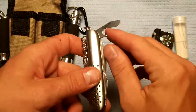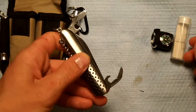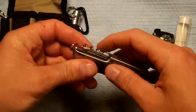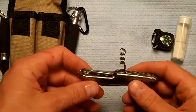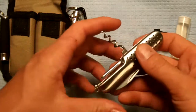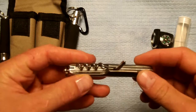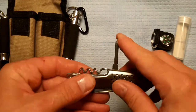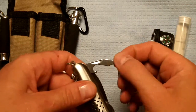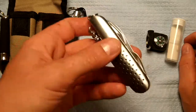Here is a bottle opener, and here is a P38-style can opener — these work, believe it or not. There's a corkscrew; you don't know what you might need a corkscrew for, including pulling a wine cork. And a smallish medium Phillips head screwdriver. I also forgot to mention this is the flat head screwdriver. Because of the keychain loop, though I wouldn't put it on my keychain — it's kind of heavy.